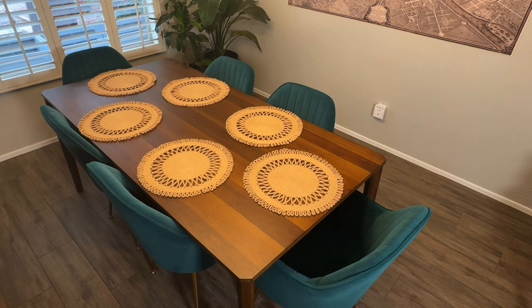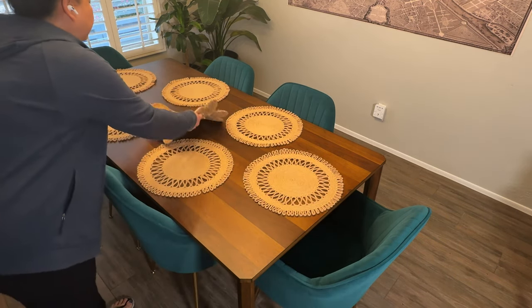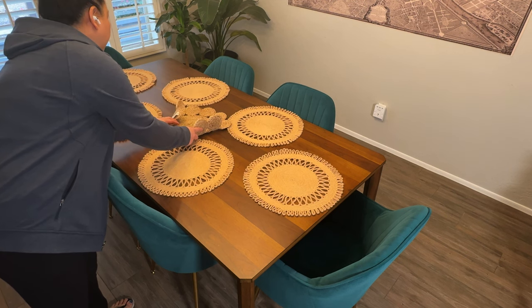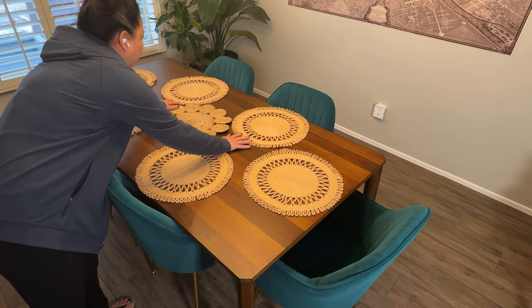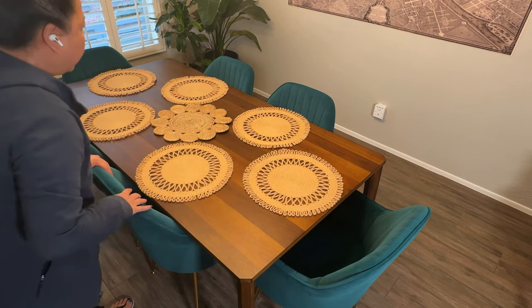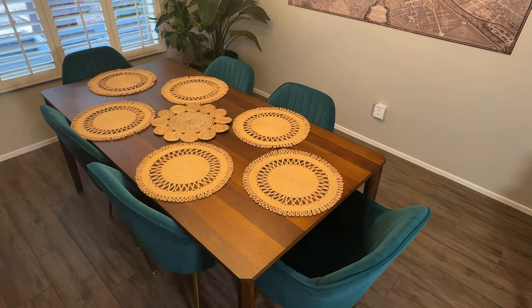So we have the six plates. I have this plate, and it's from the brand Domini. I think I got it at TJ Maxx. Those are great places to look for any type of kitchenware or tableware — Ross, TJ Maxx, HomeGoods, Marshalls — that whole category of stores.